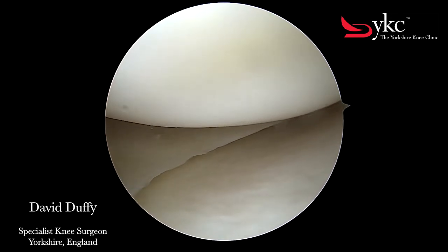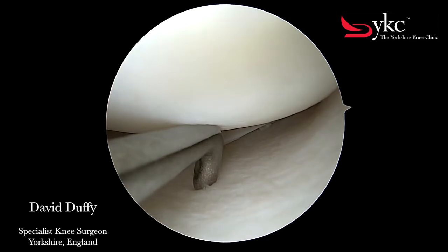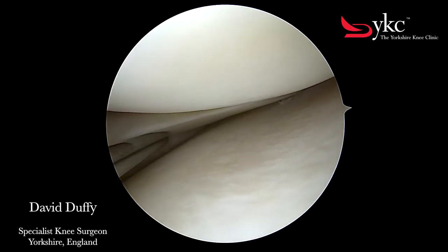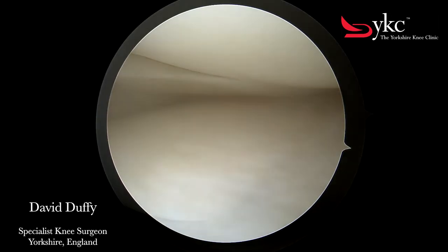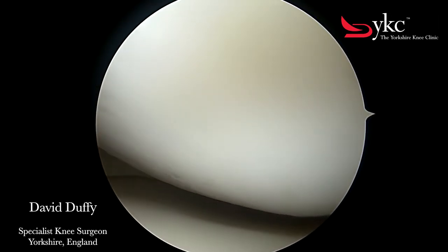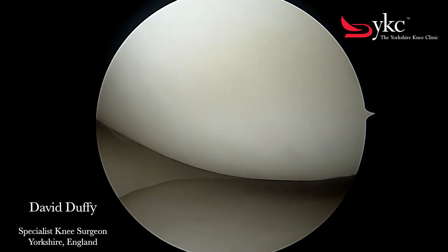And when standing, walking, or running, your weight will go through this part of the joint. So if you bend or straighten your own knee, you can see what will actually be happening with the femur, or thigh bone, moving.